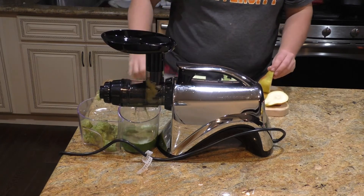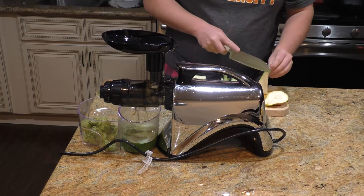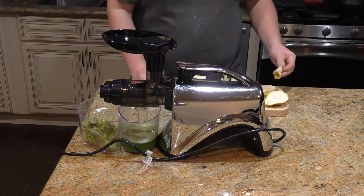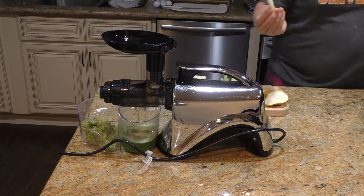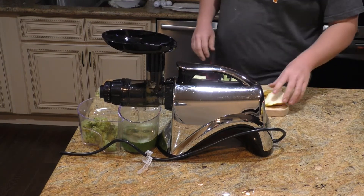So what all are you putting in the juice today? I'm putting celery — the majority of it — spinach leaves, one cucumber, and one pear. And I don't get every little bit because my worms love it. All the waste goes to my worms.